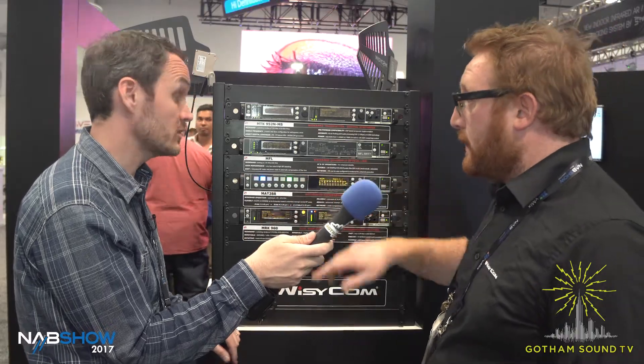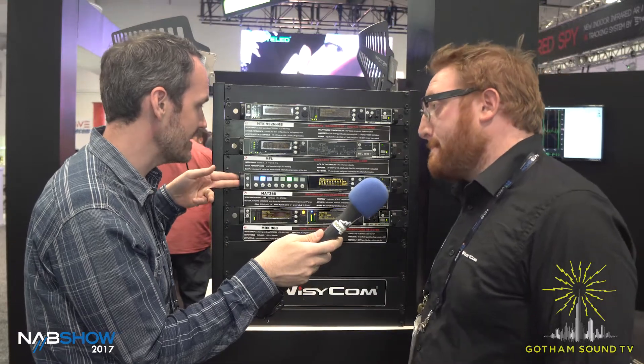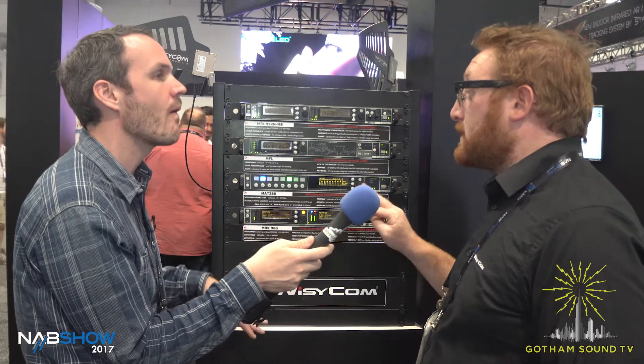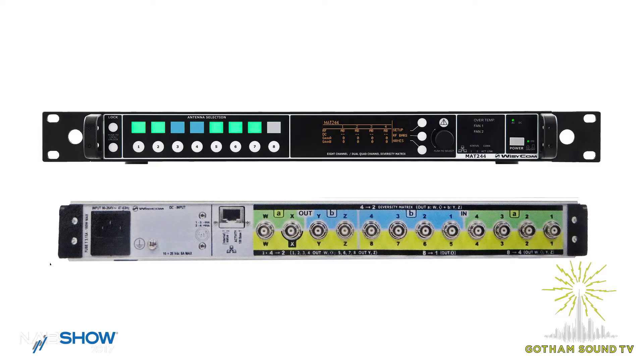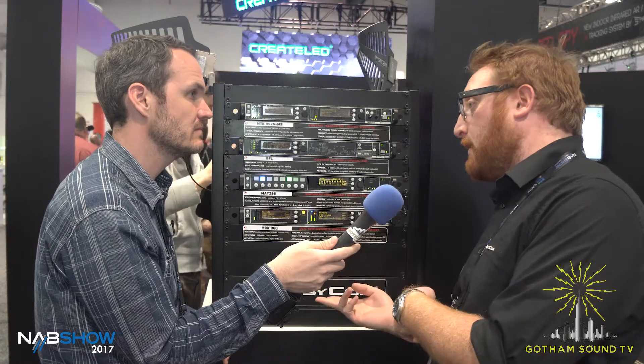The 8 areas are true diversity, which is important to mention — so it's two antennas per area. There are 8 connectors in and 8 connectors on the output, so you can take in 16 antennas and feed 8 different pairs. On the smaller version, the 244, you still get the 8 area buttons. In that case you can control 8 single antennas or change configuration into 4 true diversity areas. So with 8 connectors on the back, you can switch between single antennas or true diversity, working in pairs.